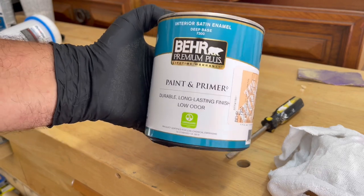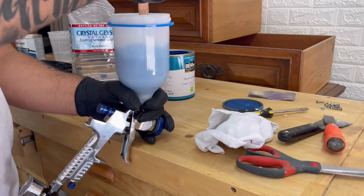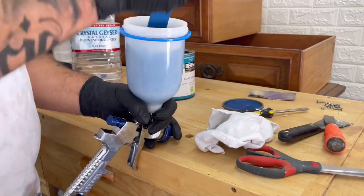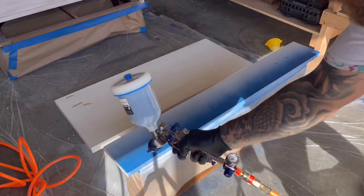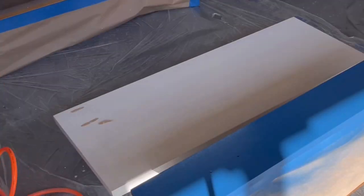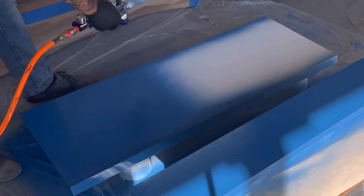I'm using Behr Premium Paint and Primer in 1. The color is called Express Blue with a satin finish. I got the paint and primer in 1 just to give me extra coverage in areas sanded down to the raw wood. I noticed that the paint was coming out really blue and I wanted to see what it would look like when it dried. When I came back, I found that it was really, really bright blue and didn't really look the same as the sample card that I got from the store.